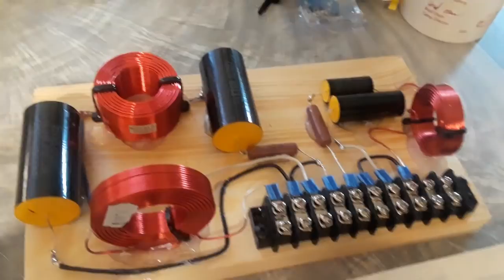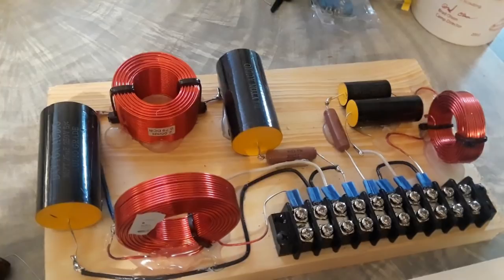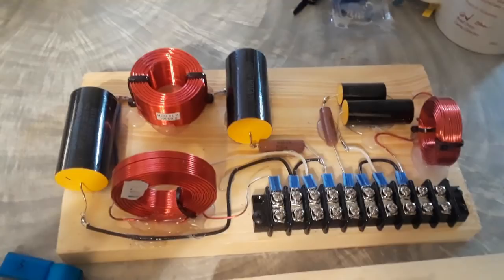You can't be into Klipsch without hearing Crites Speakers come up — they sell pre-put-together kits with all the parts you'd need. I do have those parts from Crites. It's a little over $30 for their capacitor kit. I'm working on Klipsch Academy crop center channel speakers — we've got two of them, one in my main system and one in the upstairs system.